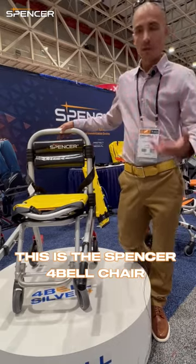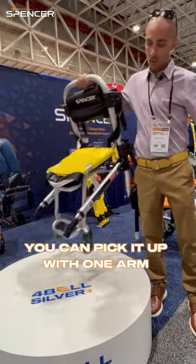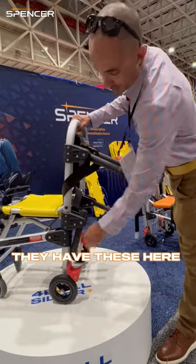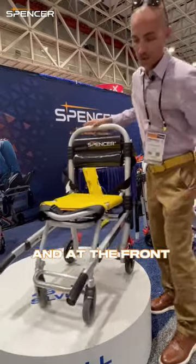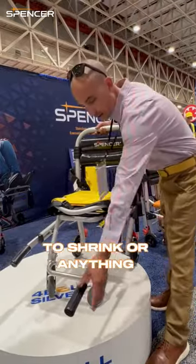This is the Spencer Four Bell stair chair — it's only 20 pounds, you can pick it up with one arm. It's super light. It has multiple carrying points, and these also fold. To drop them, you squeeze down on these and in the front to get the levers to go in. It's just a light push — no buttons — and they slide in super easy.